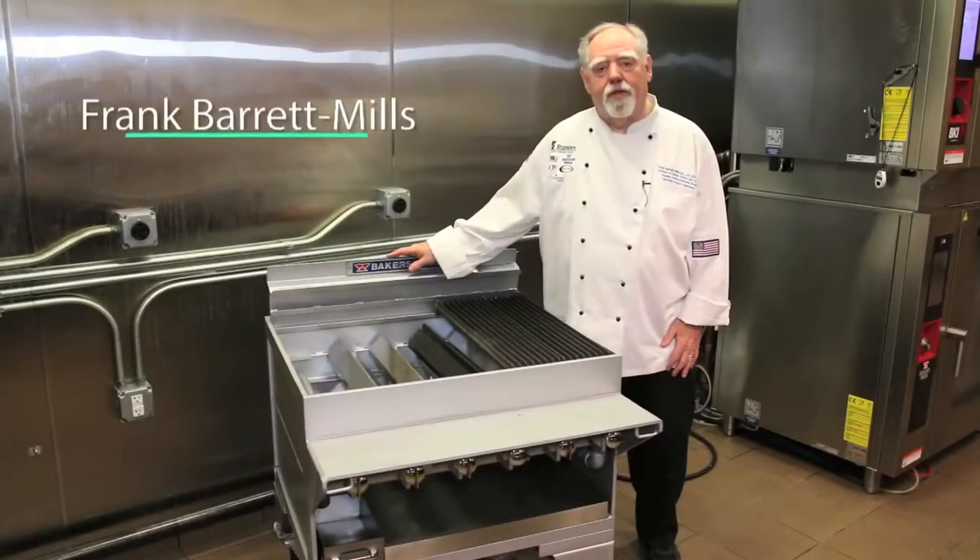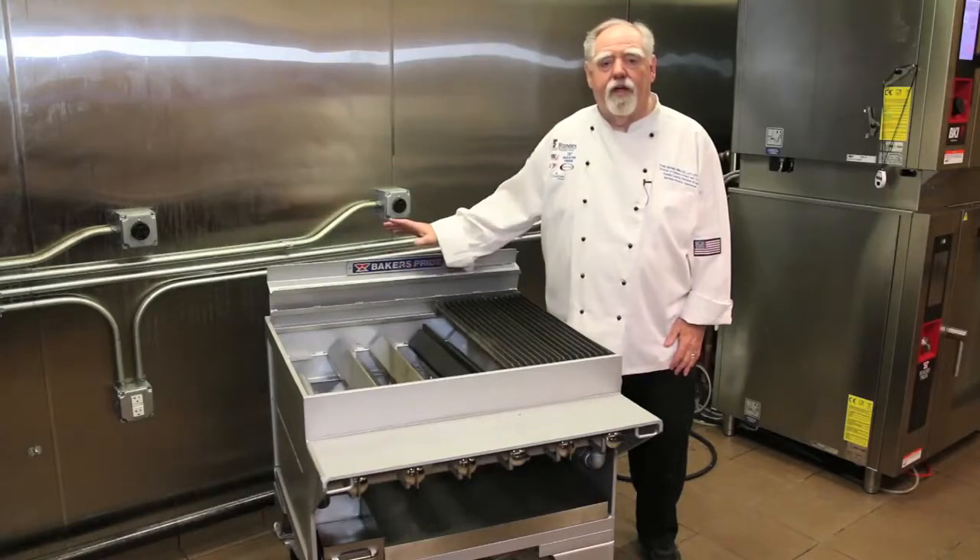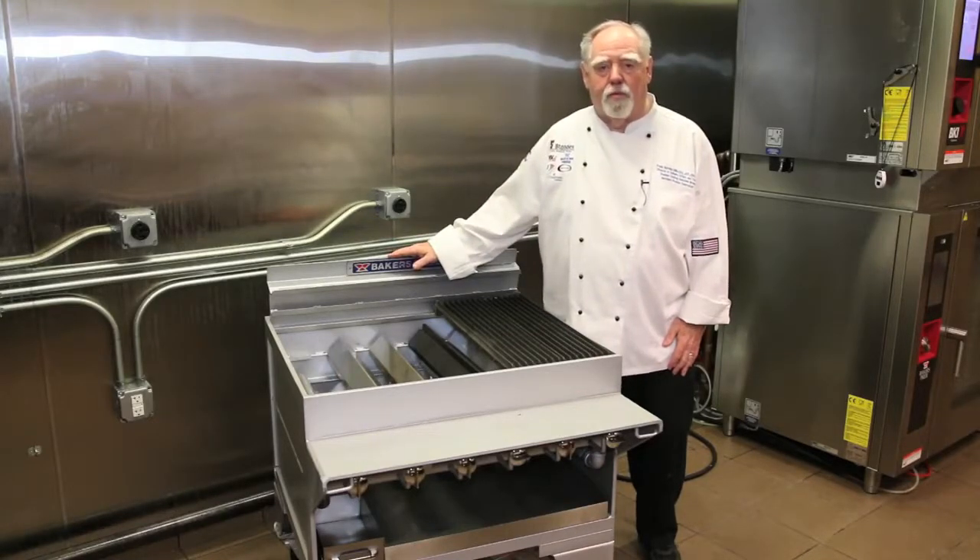Hi, I'm Frank Barrett-Mills. I'm the corporate executive chef for Baker's Pride, and today we're going to discuss the CH series charbroilers.